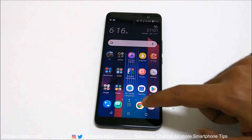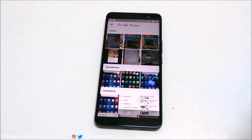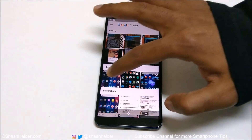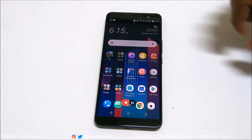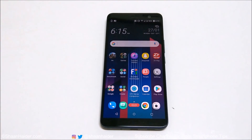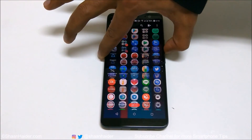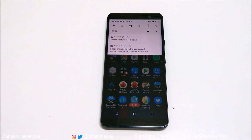Now let's go to the Photos application. Here you will find a Screen Record folder, and this is the video we just captured. You can see that even the audio is recorded as well.